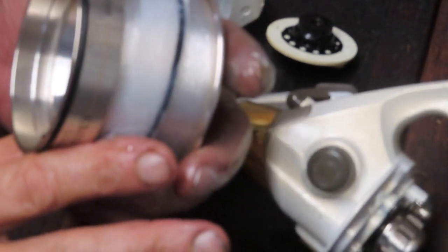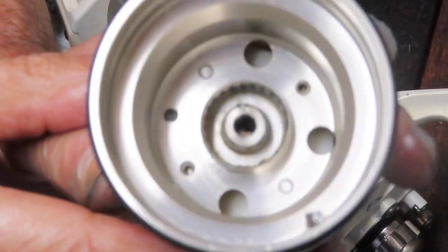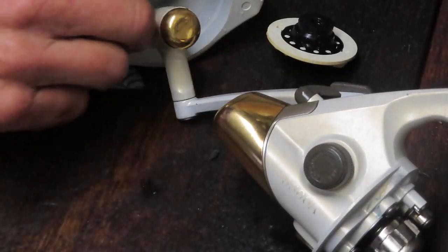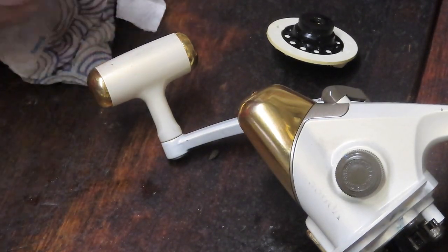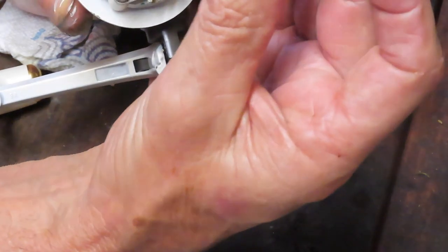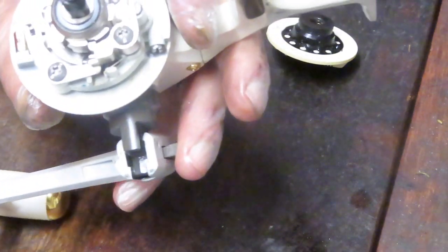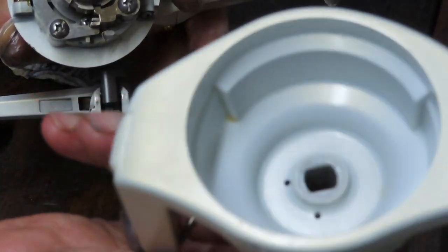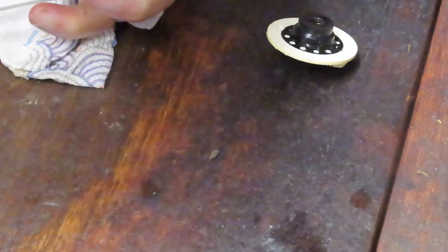That soaking technique worked — just the time in water while we were doing the rest, and all the sand is now removed from the bowl of the spool and off the rotor. Just a little bit of dried grease remains; I'll use a Q-tip to finish that. Now I noticed when I turned the spool over, a piece fell out — the plastic side is up top. It would be easy to reinstall it upside down since it looks pretty symmetrical. Good thing I made that note.